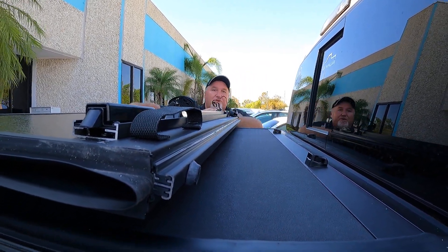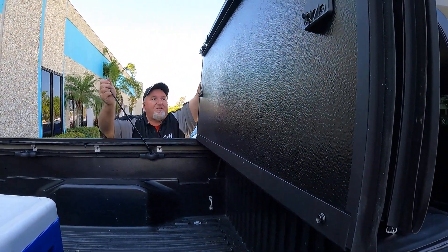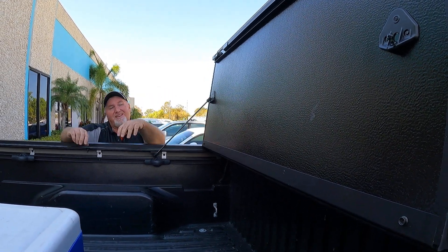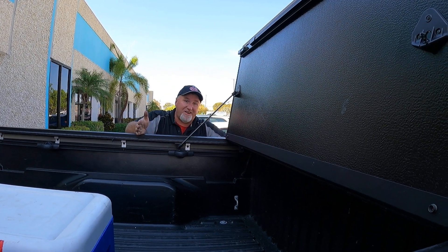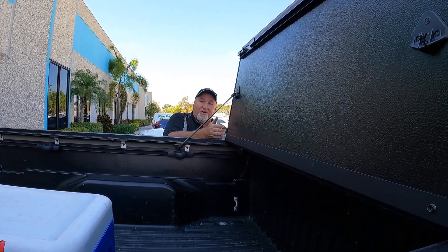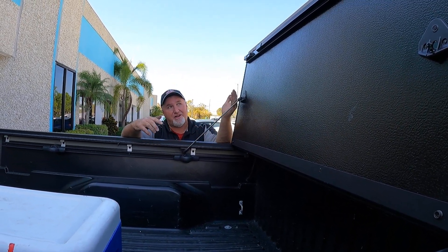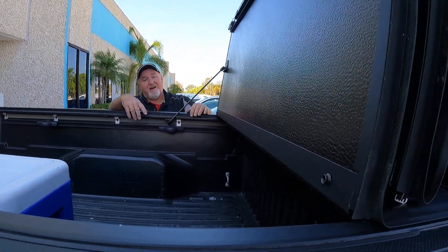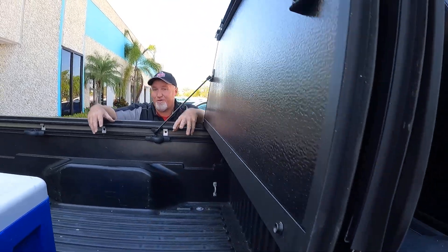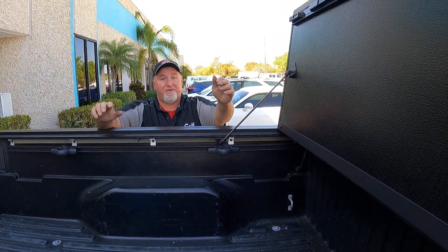Now of course, what is nice about this cover is the third fold. Let's go ahead and fold this up — there, all the way up. For me, I don't like selling two-fold covers. If it stops halfway and you've got something that slides forward, you can't just reach in and grab it — you have to get into the bed. Having that extra fold gives you better access. You can also get something big in there — a fridge, a motorcycle, whatever you need.